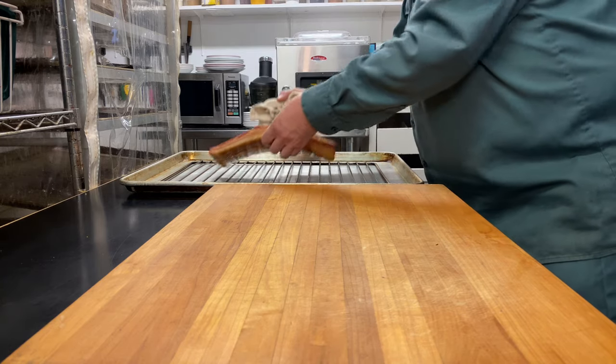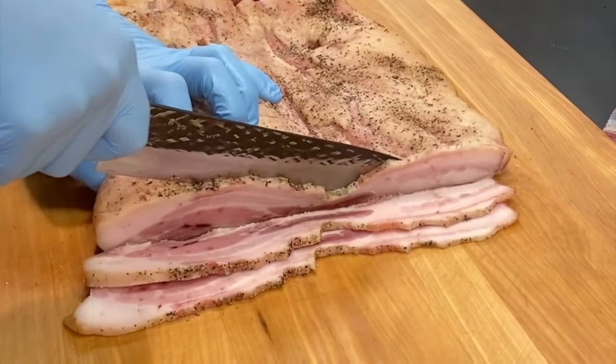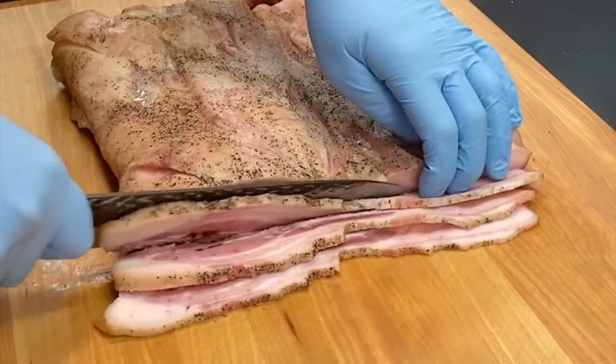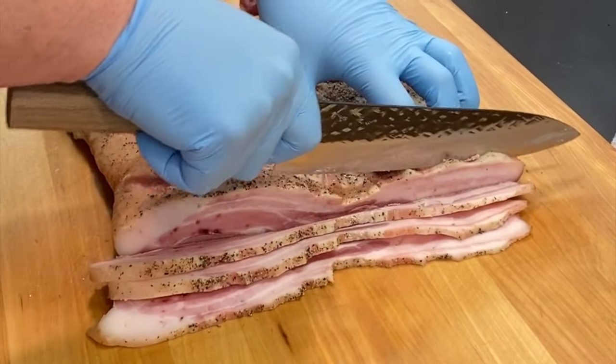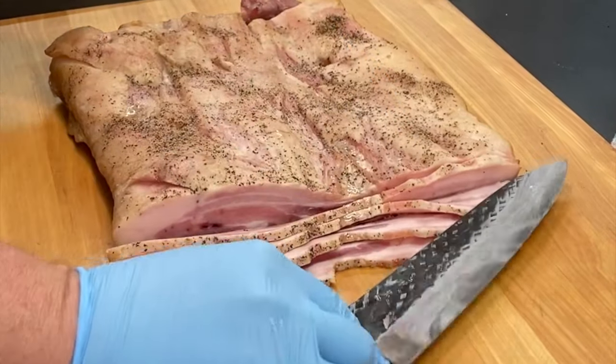Now it's time to take it out of the smoker. I'm going to let it cool for a little bit and then slice it up. As you can see, this slice is real nice — I like a thick slice personally. This is going to be delicious bacon on the cheap that you made yourself, and it's great for breakfast or any other meal of the day. Thanks for watching.